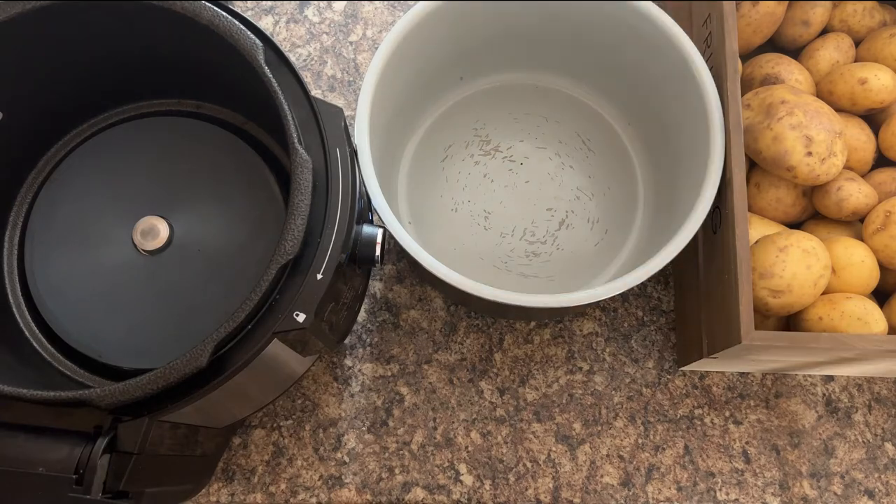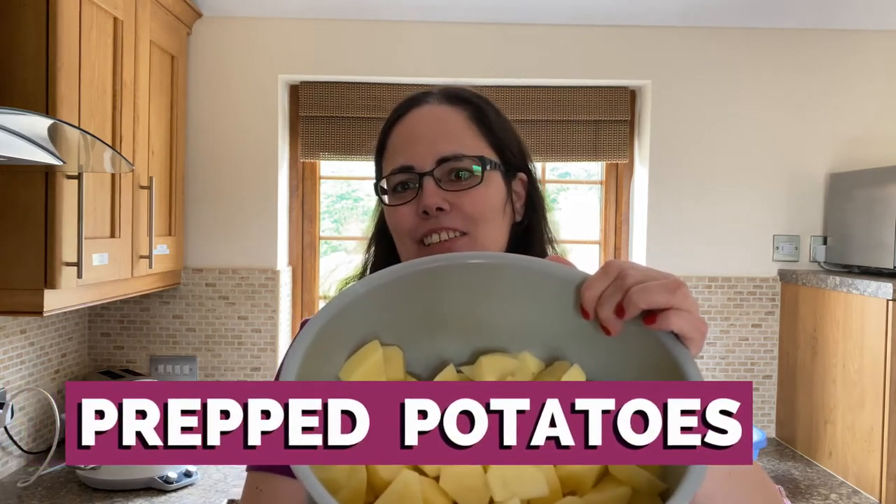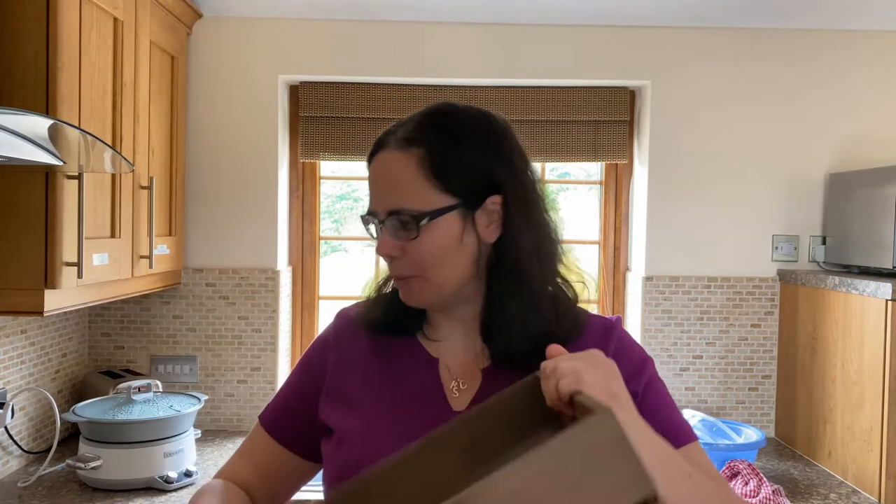Let's get started. The easiest thing to do, because you don't know how many potatoes you really want to peel, is to grab your Ninja Foodi cooking pot and put it to one side next to your potatoes. As you peel and slice them, you can gradually add them in and see how much more you want to add. A vegetable knife is my favourite, but you may prefer to use your own peeler — totally up to you. There's the potatoes peeled; I used all of them out of my box and my box is now empty.